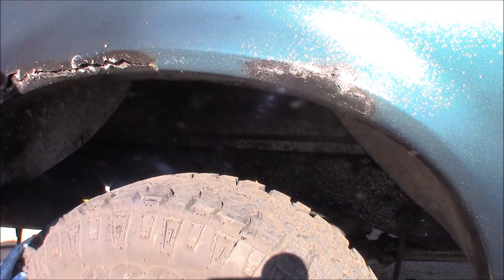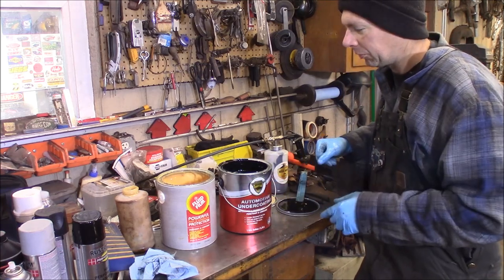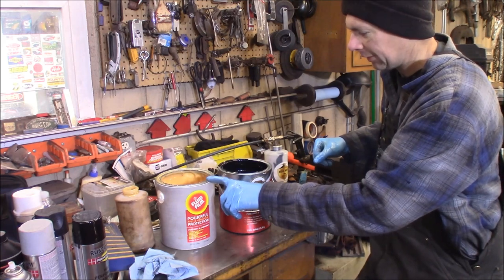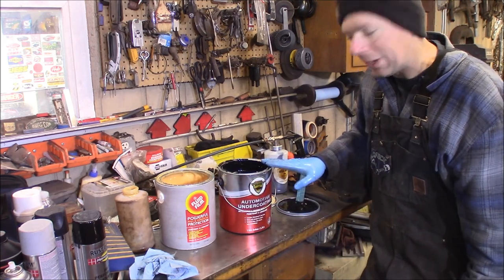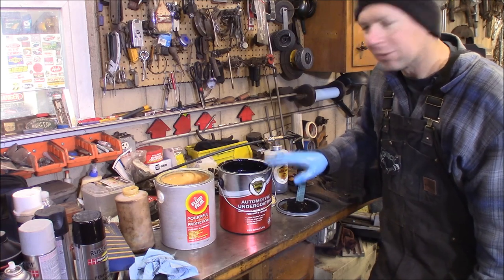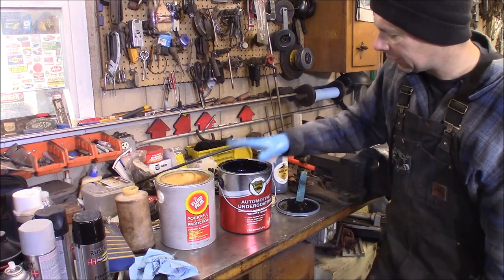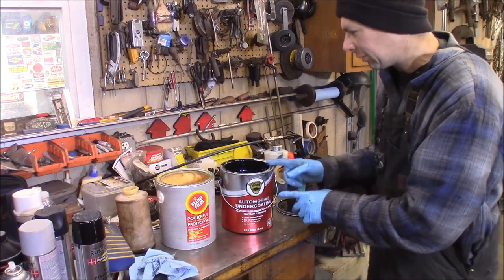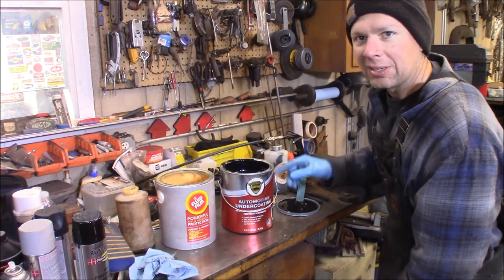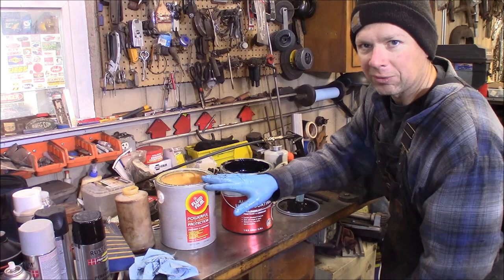My final thoughts: I think these are both good products. The Fluid Film is easy for me to get locally at $42 a gallon. I ordered the Wool Wax right from woolwaxusa.com — you pay a $7 premium for the black coloring, making it $56 for a gallon shipped free. Wool Wax also comes in clear at $49, just like Fluid Film, so it's $49 clear or $56 black versus $42 locally for Fluid Film.